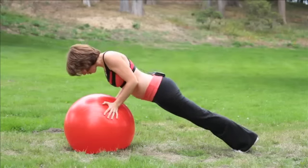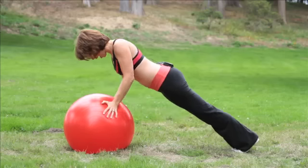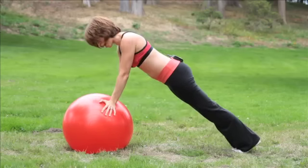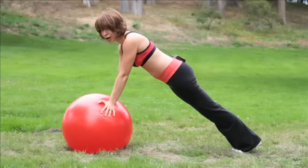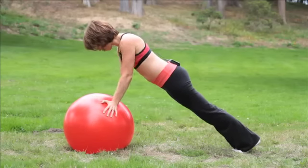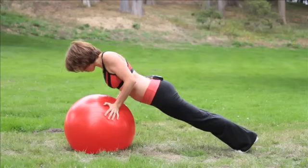Take the elbows in towards your waist and bring it back up. Nice, slow and controlled doing that push-up, keeping that ball balanced right underneath you. It's hard — don't be fooled. Breathe and really squeeze that stomach, feeling that upper body work.